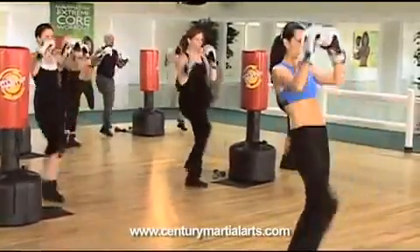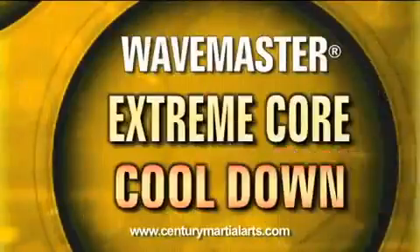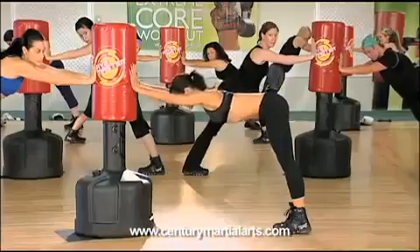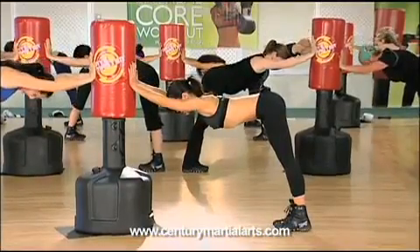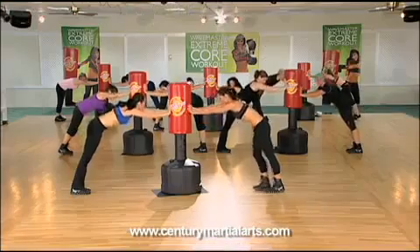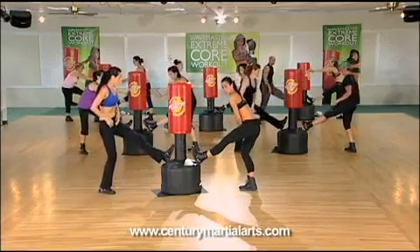Five. Four, calf stretch. Good, let's drop the chest. Good, and roll it up. Other foot on, weight on the opposite leg.